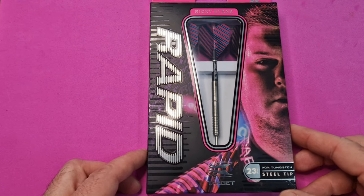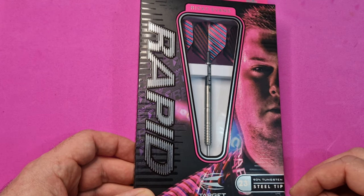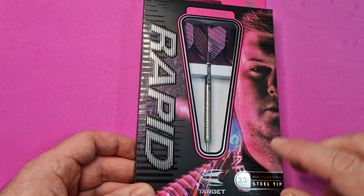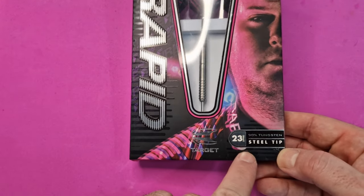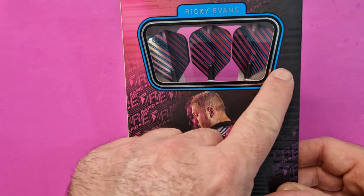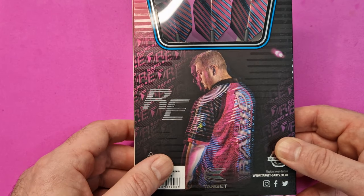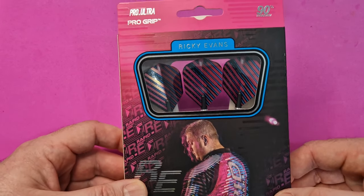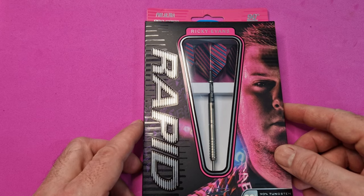Let's have a quick look at the Ricky Evans Target box. As you can see, there's a nice picture of Ricky, a rapid clear window showing you the barrel, the stem, and the flight, telling you they're 23 grams, 90% tungsten, steel tip. Target logo on the back, another clear window showing you the flights, another picture of Ricky, and you've got RE for Ricky Evans. Actually a nice box, so let's get them out and have a closer look.